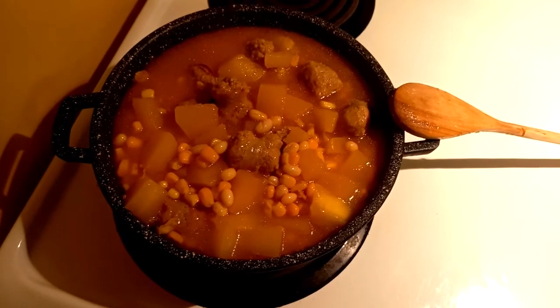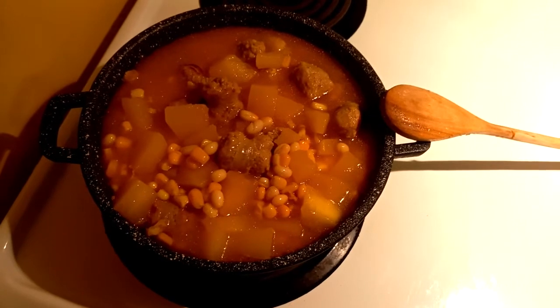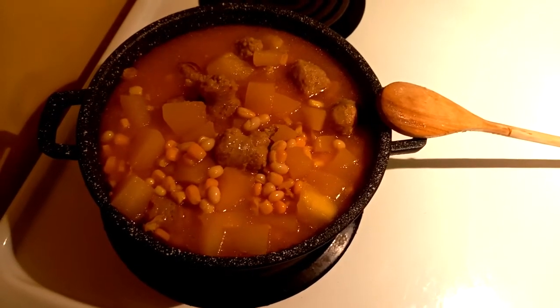Let that cook until the squash is as soft as you like. You can boil it down so the squash becomes soft, or you can leave the squash a little bit harder so it's chunky. Up to you.